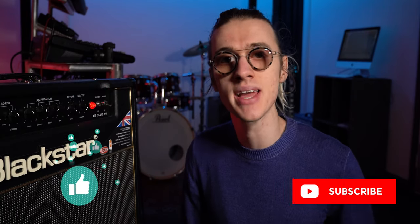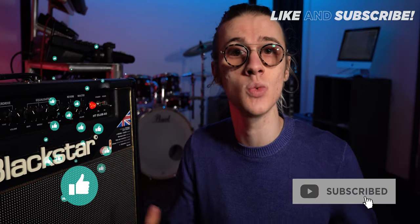If you enjoyed today's video be sure to give it a thumbs up and consider subscribing to the channel — I've got much more Boss GT1000 Core content planned for the future. Turn the notification bell on so you get notified when I upload. Thanks so much for watching and I'll see you in the next one.